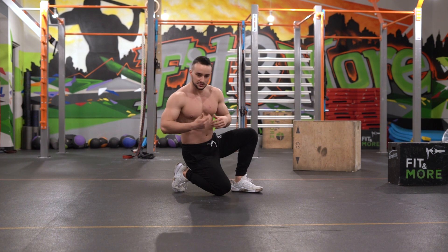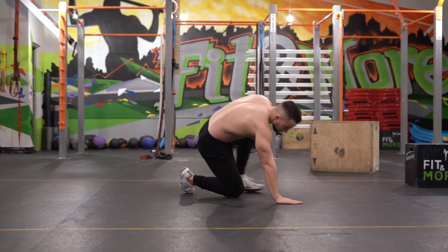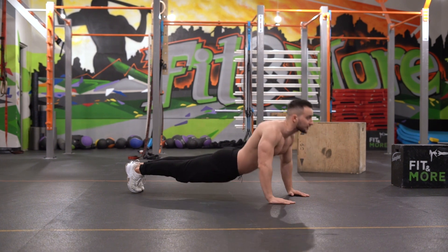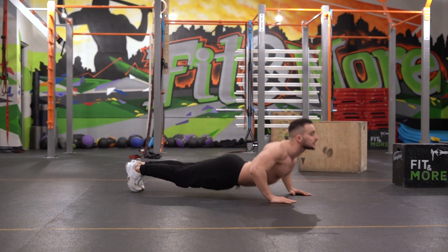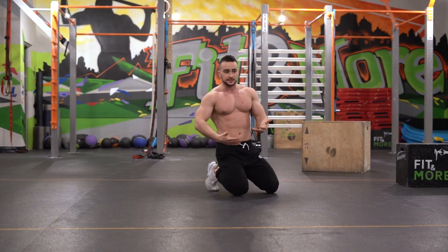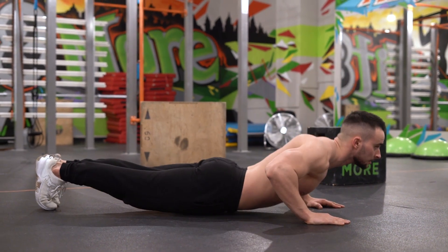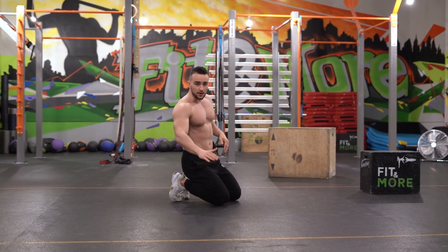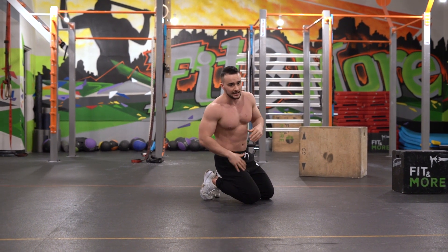I'm shirtless today because I want you to clearly see what I'm talking about when it comes to arching back, so pay close attention to my back. A lot of people are doing push-ups like this, and the ridiculous part is that they think they do full range of motion. But they think they touch the ground with their body, so it's like full range of motion — but it's not.